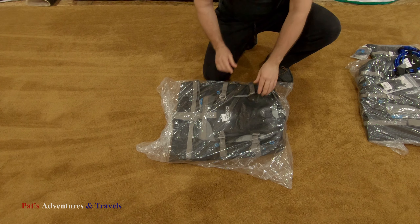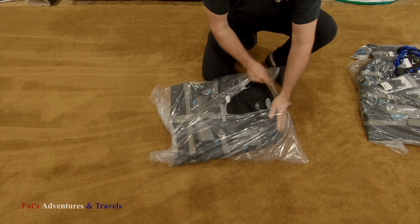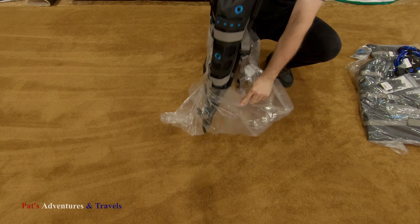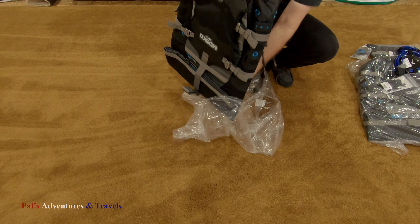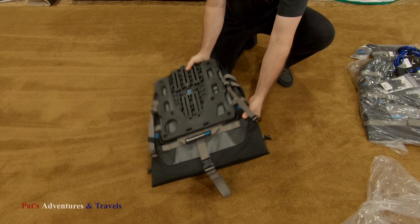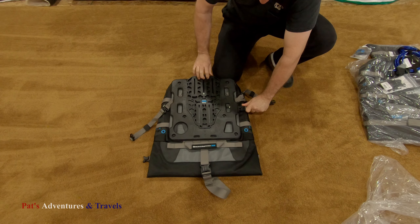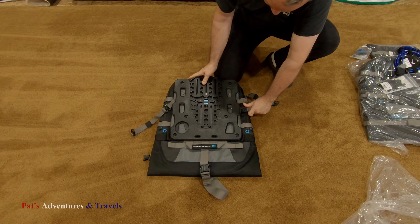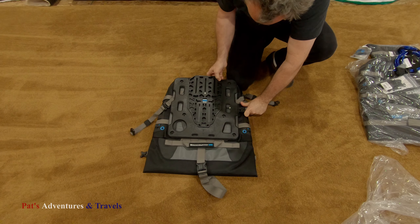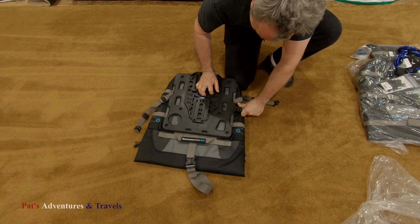Alright, welcome back to the Mosko Moto coronavirus edition. I would like to say I took advantage of Mosko Moto's Black Friday sale — between the discounts and free shipping, I managed to save about 200 bucks on all this cool stuff.